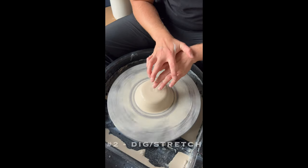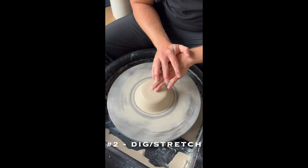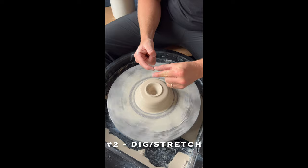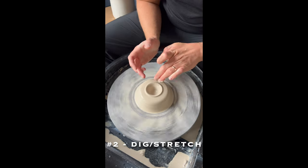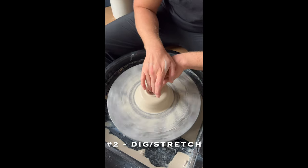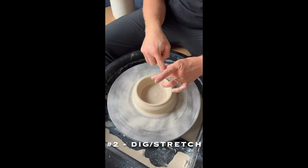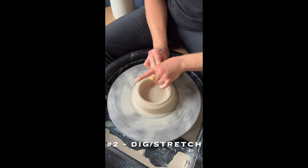Then grab water, put your hands together, two fingers in the middle, slowly push down. Grab water if needed and push down until you have about an inch left. Don't go all the way to the bottom. Then hold your hands together, fingertips at the base, and pull the clay towards yourself slowly. Two fingers on the walls and sponge on top to smooth out the rim.